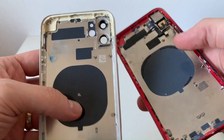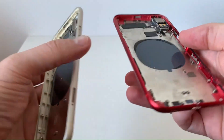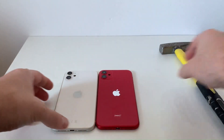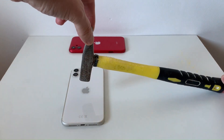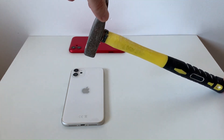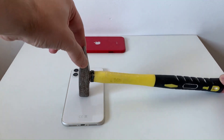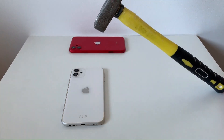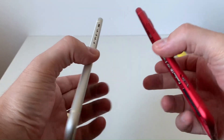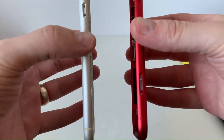In my left hand, white in color, is an aftermarket phone chassis, and the red one is original. I will do a resistance test and compare the two to see how well they withstand shock. Many of us have had, or will have, the back of the phone broken, and the solution is to replace the glass or the entire chassis. Watching this video will help you make a good choice when you deal with this problem.